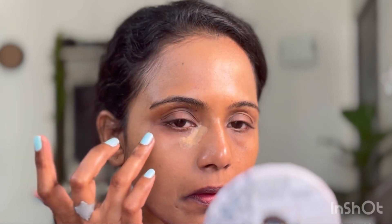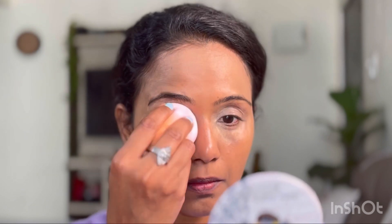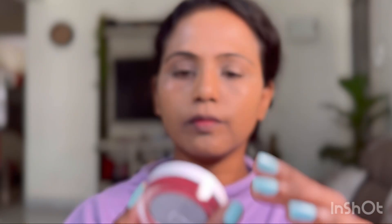Next up, I'm going to use the Mama Earth foundation in the shade Almond Glow. This foundation is not matte — it adds a glow to your face. This shade is lighter and cooler for my complexion. We are totally avoiding highlighter here as this foundation will do that job. I'm blending this well with a beauty blender.